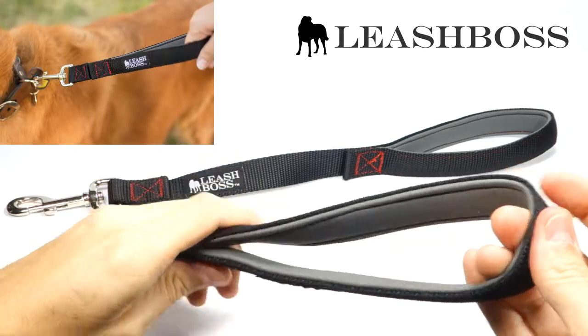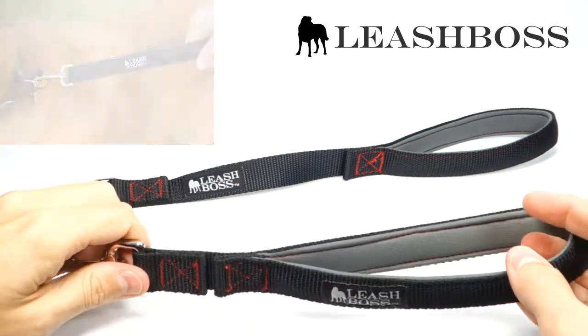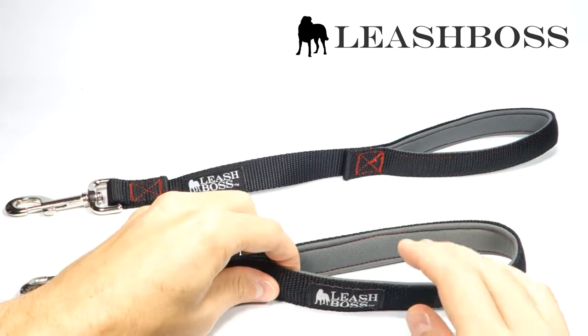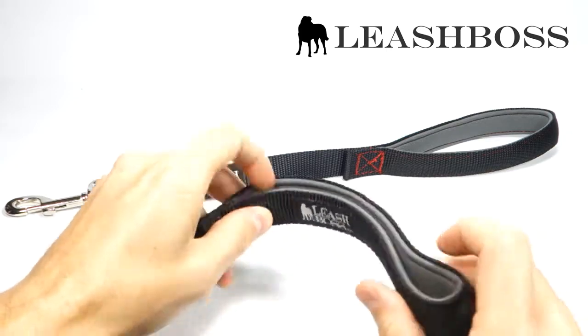This is the same material used in scuba wetsuits and beer koozies. It's very comfortable and easy to clean. This short dog leash is also thick and durable but travels well and could easily fit in your pocket.